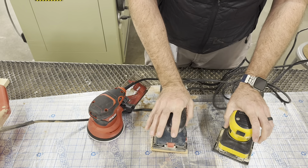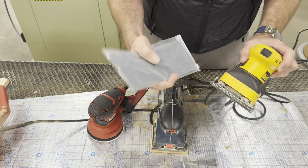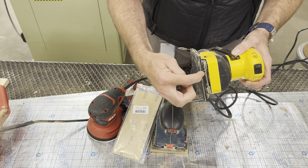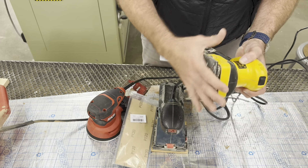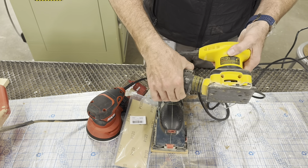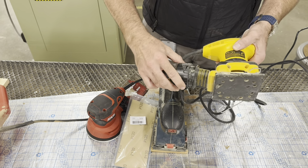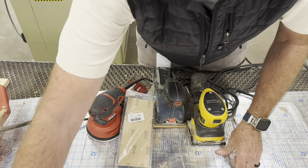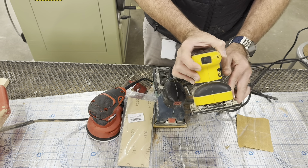The vibrating palm sander has sandpaper that fits underneath little clamps that grip and hold it. The sandpaper wraps around the front, underneath the surface, and around the back. It has holes in it to collect dust. To empty it, you turn it and wiggle it a little bit - the sawdust is inside - and dump it in the trash. Then you lock it back up with the sandpaper on the bottom.